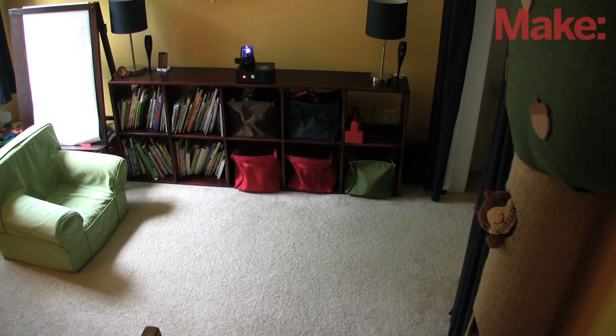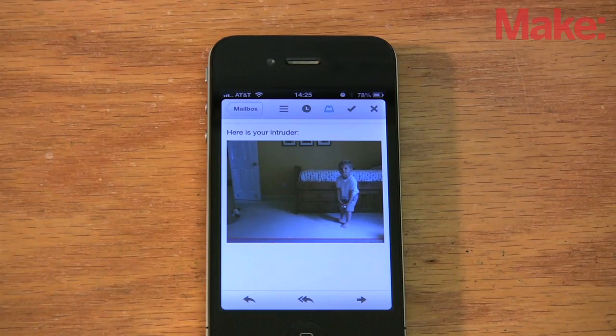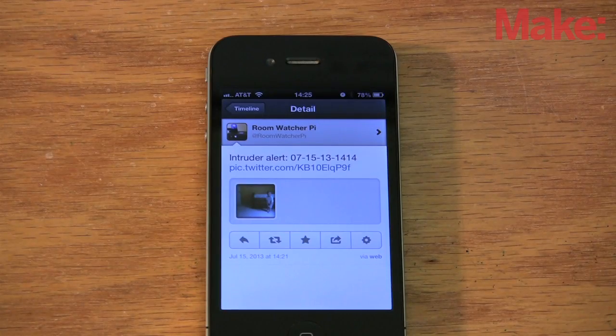Authorities have been notified of your intrusion. Please surrender peacefully. In case we don't hear the siren sound, an email is sent with a picture of the intruder, and the picture is tweeted for good measure.